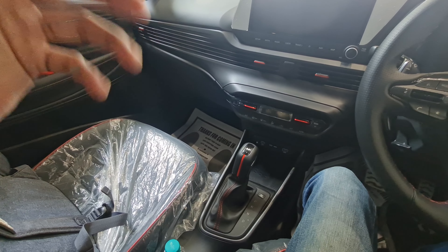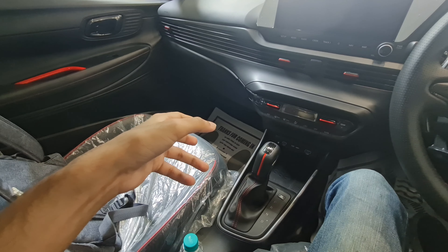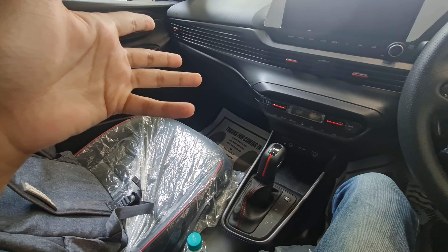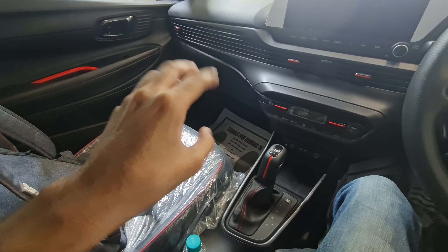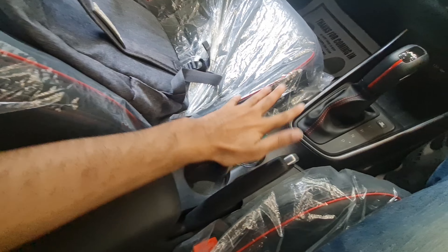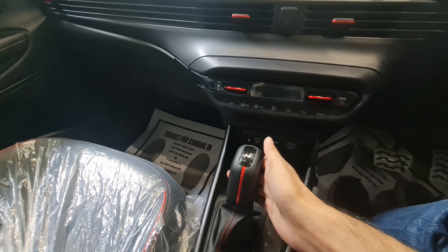The main change is that the 1.0-litre turbo engine has been removed from the regular i20 and made N Line-specific to make it more special — a good idea. You get a driver's armrest with twin cup holders. This particular car is a 7-speed DCT.